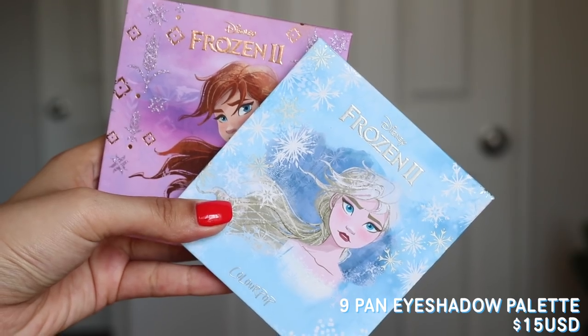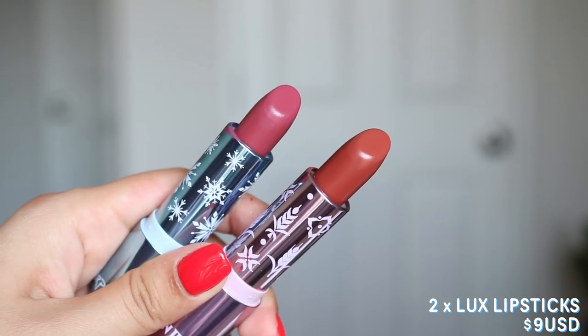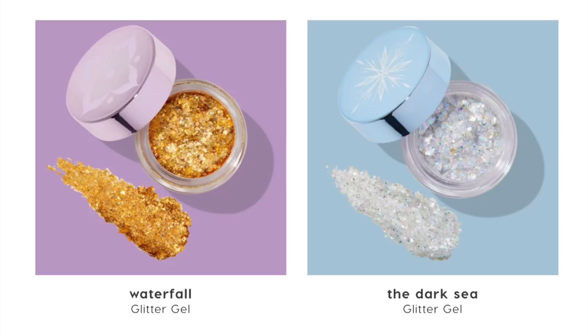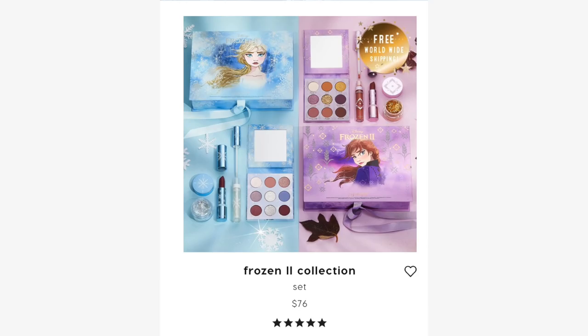There is a 9-pan eyeshadow palette for $15, which is $3 more than the usual price for a 9-pan — I'm thinking it's just because of the packaging, which is cardboard like the 12-pans rather than plastic like the usual 9-pans. We have two Luxe Lipsticks at $9 each, two Ultra Glossy Lips at $8 each, and two Glitter Gel Pots at $9 which I did not pick up. If you want to get the Elsa kit or the Anna kit it's $38, and the whole collection is $76 altogether.